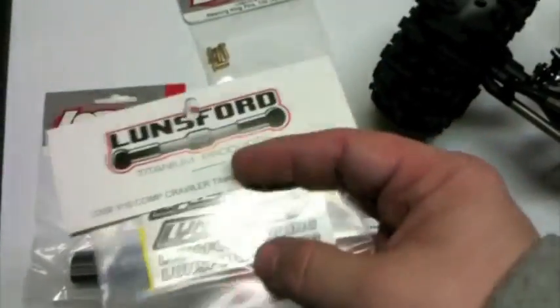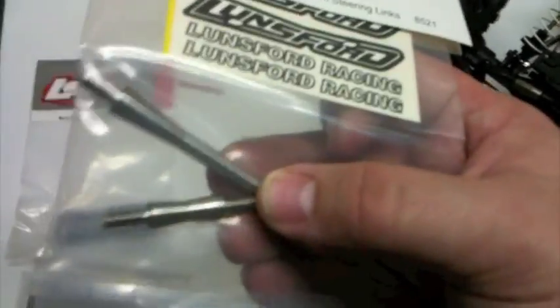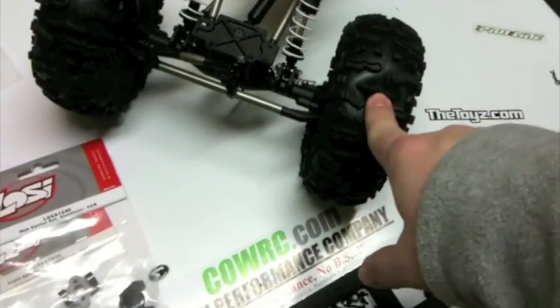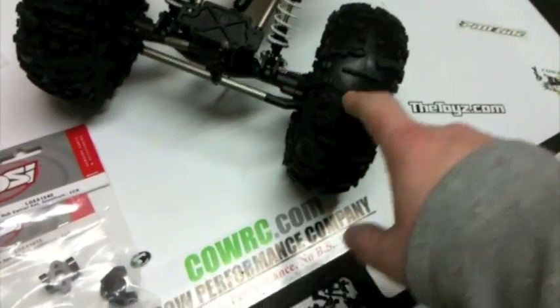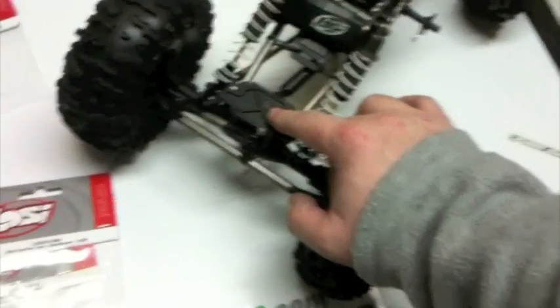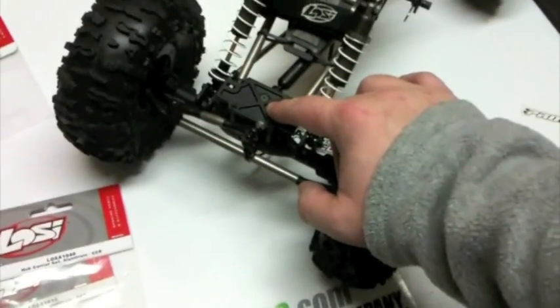I also picked up the Lunsford titanium steering set for this. When I ordered the DX3R and the GOAT, I ordered a Hitec 7950 steering servo and a Castle Creations BEC so that I can run the steering servo at 7.4 volts, which means I'll get about almost 500 ounces of torque out of that guy.